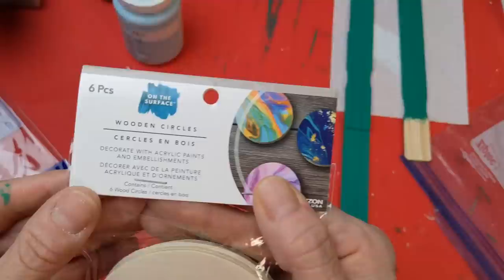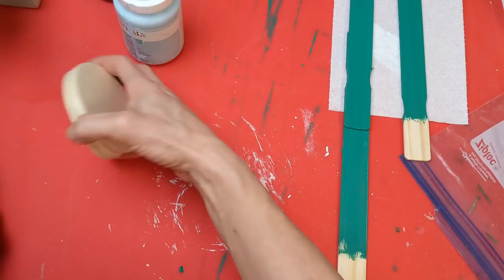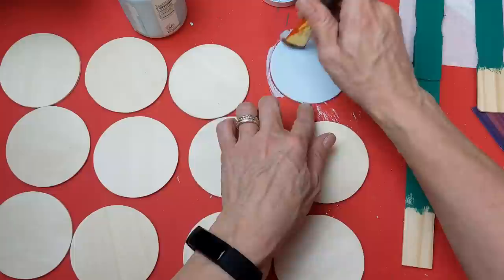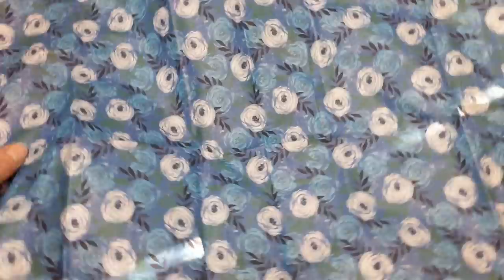For the darker tissue paper I've decided to use it for the center of my flowers. I have two packs of wood circles — they come six to a pack — and I'm going to use 14 circles total. I'm painting 14 of these circles with my pool blue on both sides of each circle.